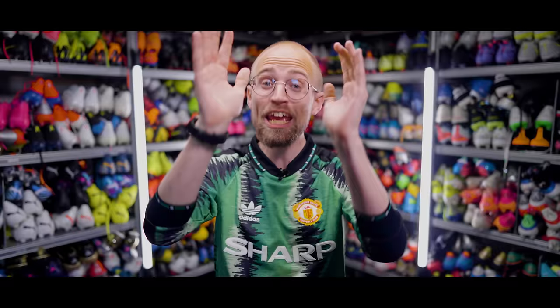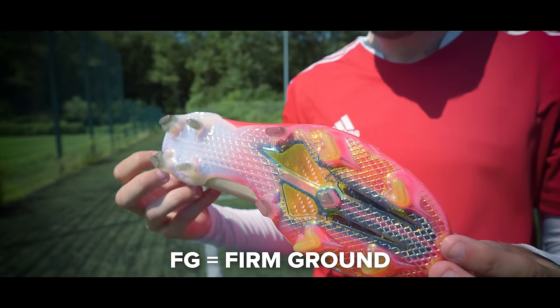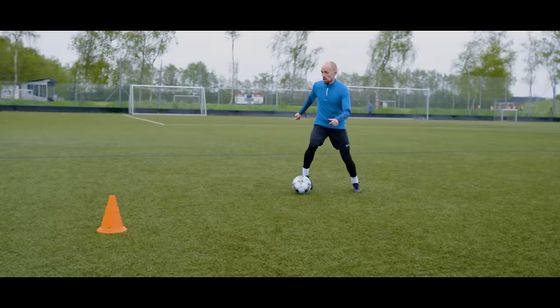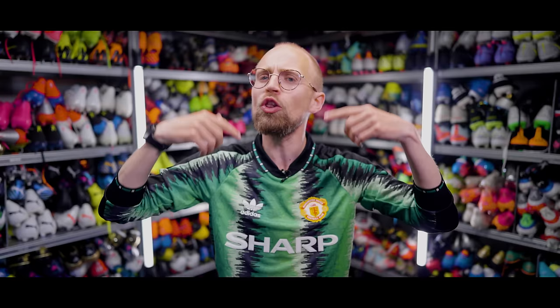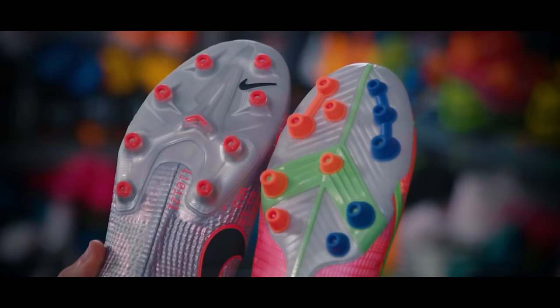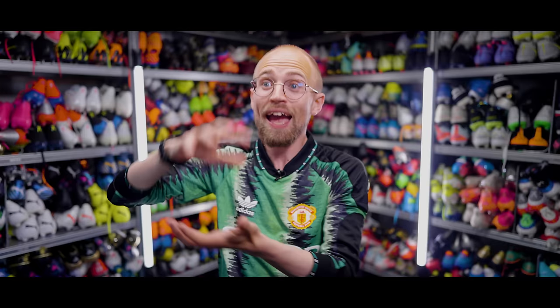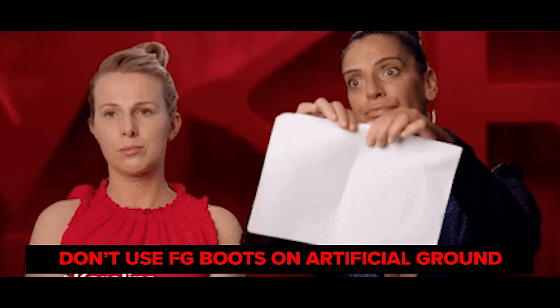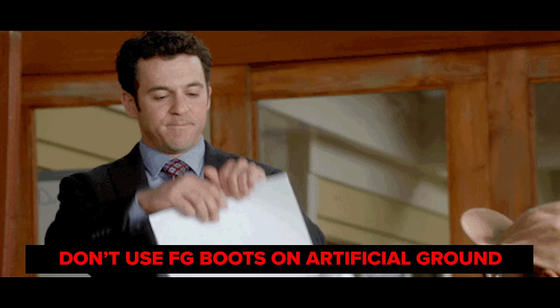But if you play on artificial grass, I really, really recommend that you get an AG pair of boots instead of just doing what most people do — and that's a mistake, by the way — using their FG boots on artificial grass. AG boots are a lot safer when it comes to injury prevention on artificial grass, and they're also a lot more durable. They're simply built to withstand all the extra heat and abrasion that occurs when you play on an artificial pitch. And that means you lose your warranty if you wear FG boots on artificial grass, but you don't with AG boots.